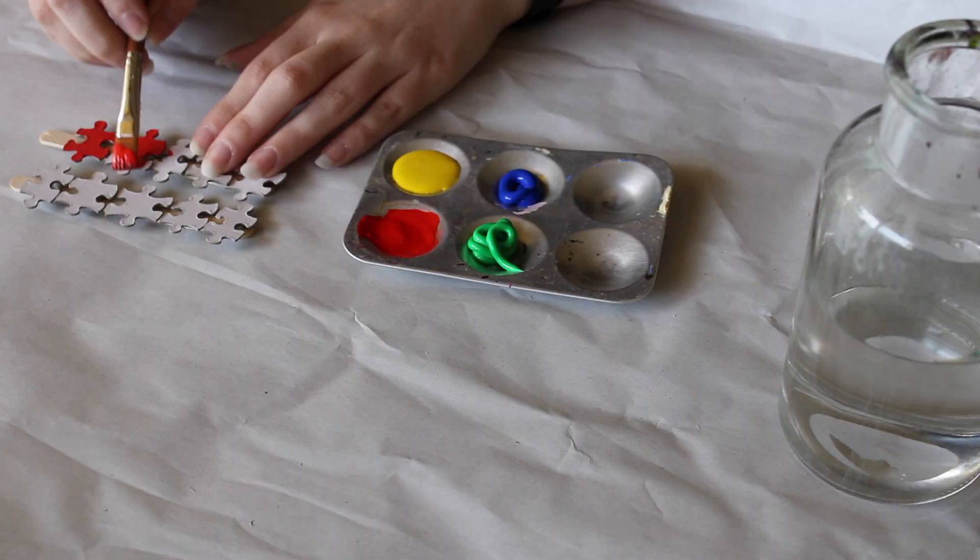This one is my favorite. I got a picture frame from Kmart and then I measured out how many pieces I would need to do the perimeter of the picture and then separated them into even piles. Then I picked my colors and set off painting them.